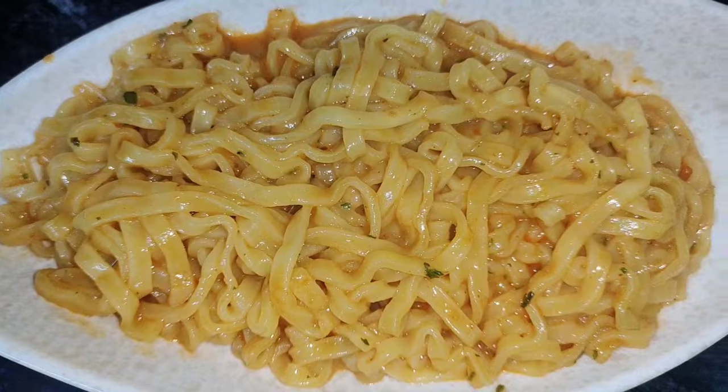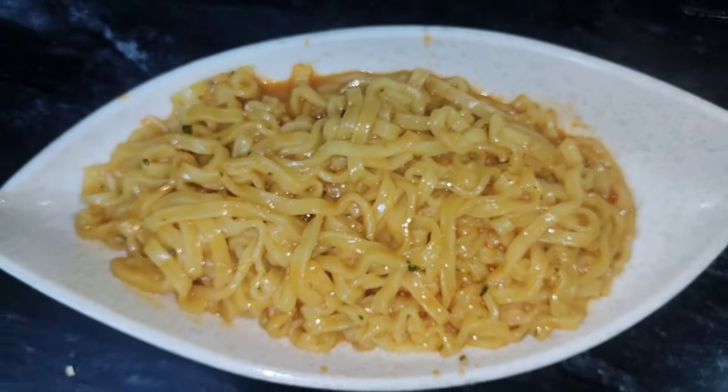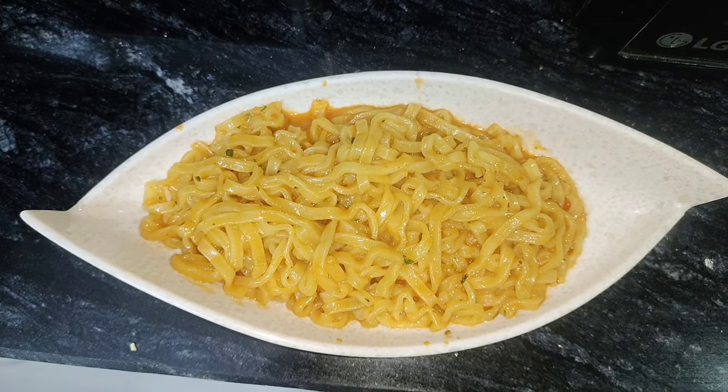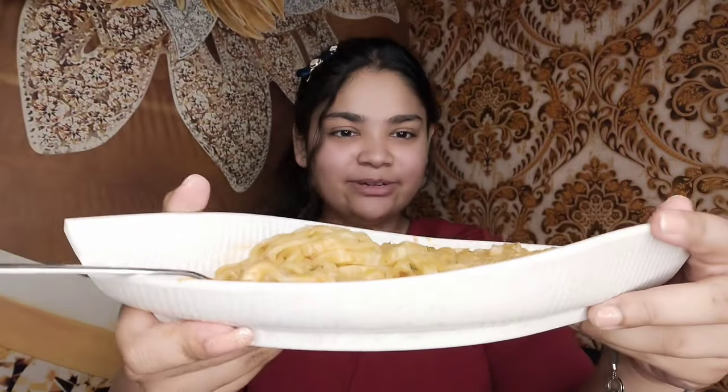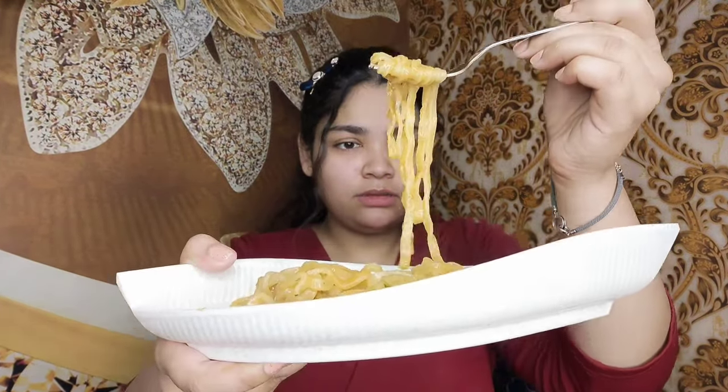Korean Carbonara noodles are ready. We taste the color and texture. The sauce has a cheesy flavor and a distinct smell. Let's taste it!